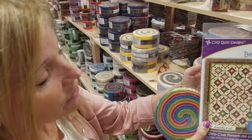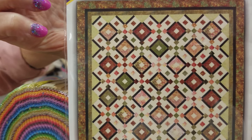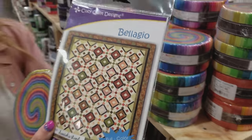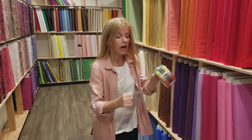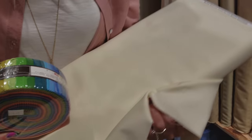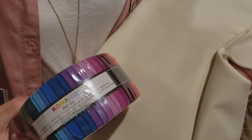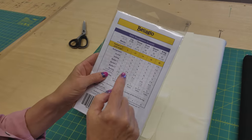Now we need to get a background and an accent. I'm sure I want to use black for the accent — that's going to go around here and make a nice break between the colorful strips and the background. For the background, I don't know if I'm going to use cream or white. I think either would work because there are a lot of natural colors in here. Here's a nice cream color — they actually do look really good and I think this will look better than white, so let's go with this cream.